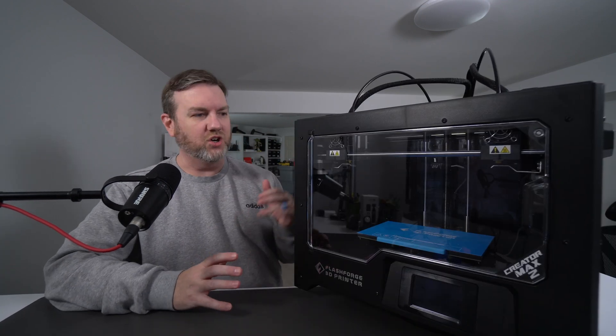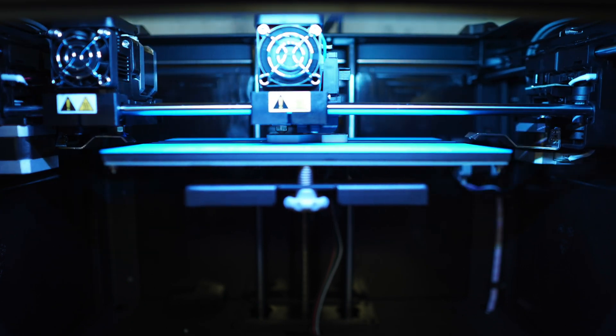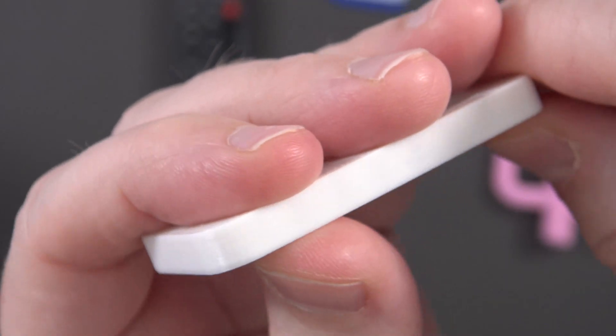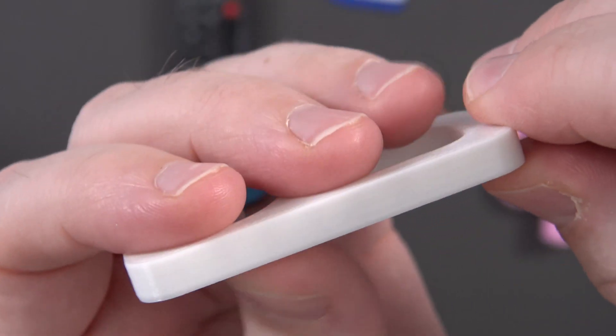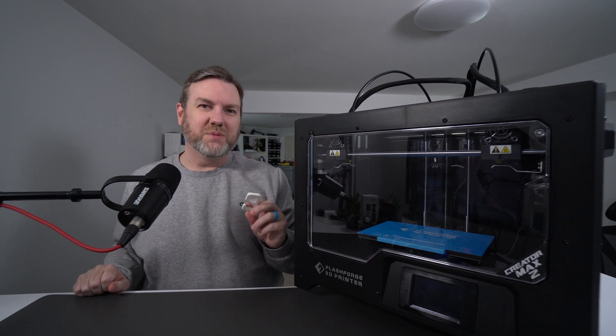That SD card came with three different files already on it, ready to go. The first was a standard test hook — and as you can probably see, it looks very nice. Getting a good up-close look, you can see the layer lines. Very clean print, very well done, though it was kind of difficult to get off the built-in build plate.